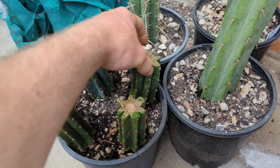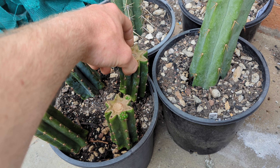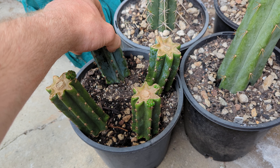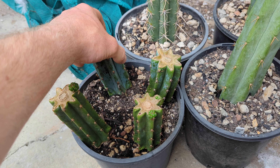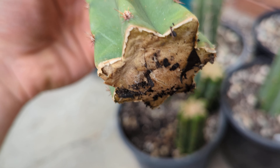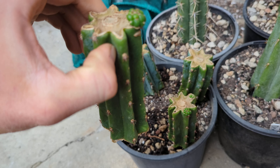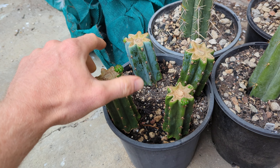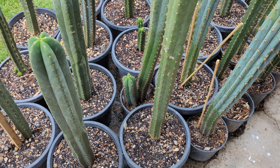This one has some roots — you can lift it a little but the roots want to stay in the medium. That one also has a visible root at the bottom. This other one has no roots yet but does have a pup on top. That's essentially how to do cuttings.